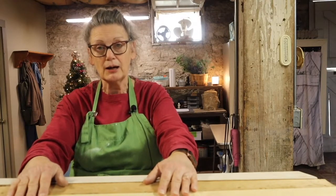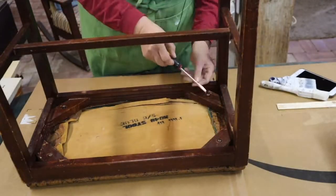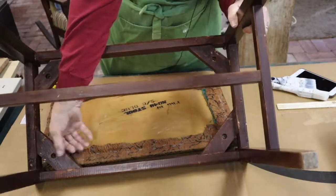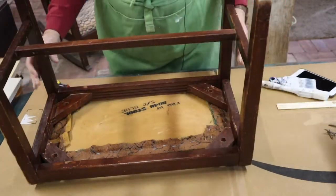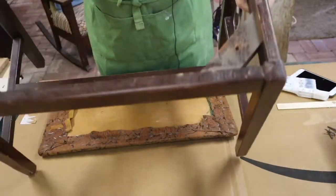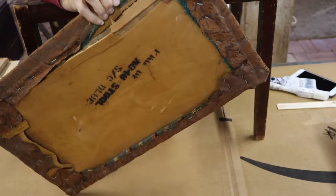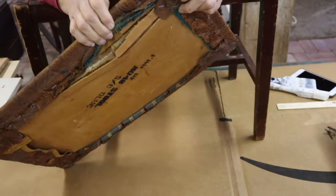First of all, I need to take the top off of this bench. There are some old flathead screws in here. They're not even hardly screwed in there. So this is the frame and it definitely has its issues.